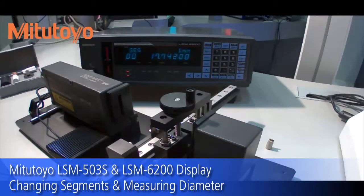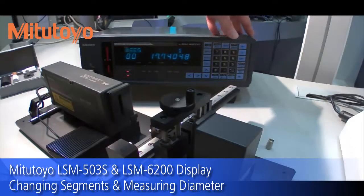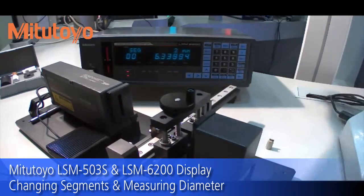So what we're going to do first is just change the segment to 2. You'll see the segment number here — right now it's currently 1. Hit Set, hit Enter, type 2, hit Enter, and then hit Set twice to get out of it.